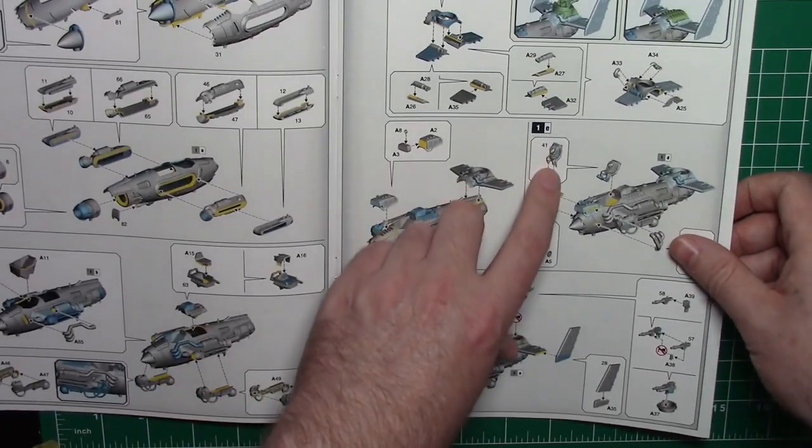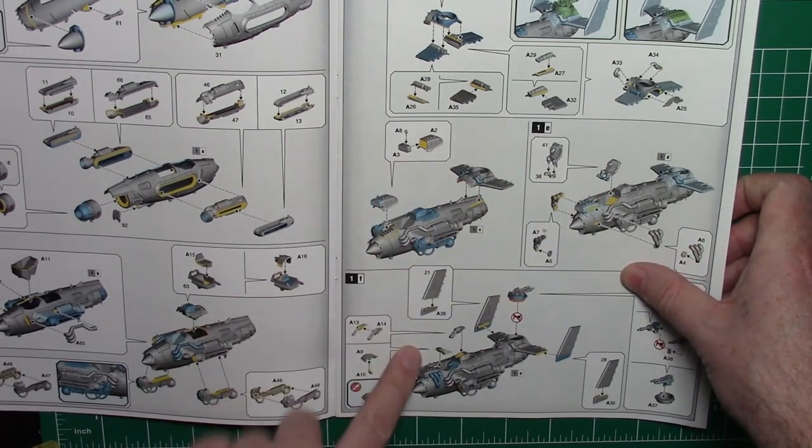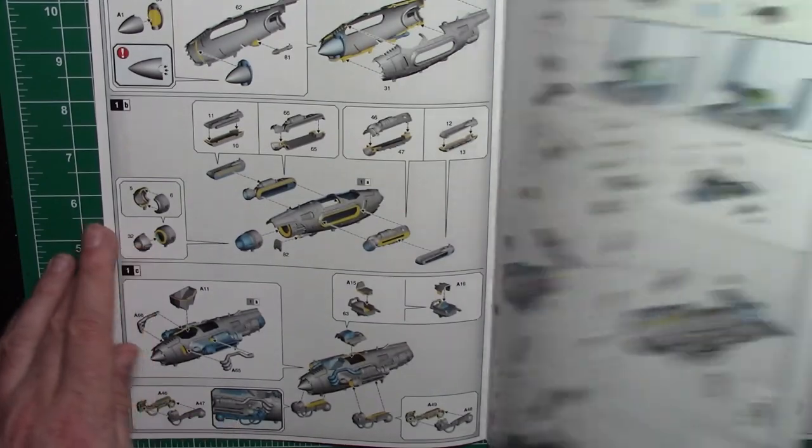Going through the build steps: spinner goes on, two fuselage halves go together. Cockpit tub goes in there - looks like there's no detail, that's fair enough. Some options along the way - telling you which way the spinner goes and how it connects. Some pipe work, like parts 865 and 866 - these are the kinds of things where I'd leave off, paint separately, airbrush separately, and then at the very end bring them all together so you're not having to mask stuff up. Because I would be airbrushing this, not hand painting it. Then there's building a tail assembly and a weird gun turret.